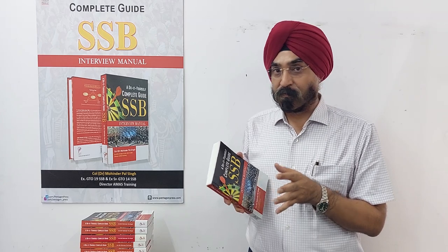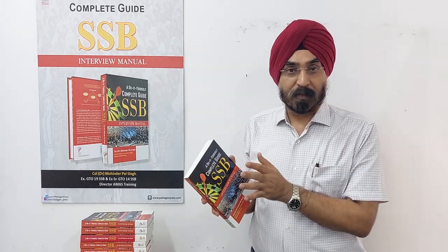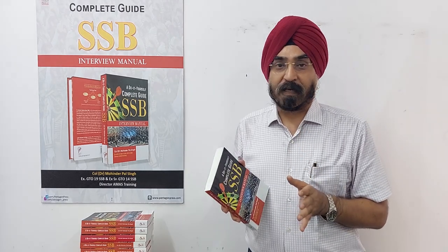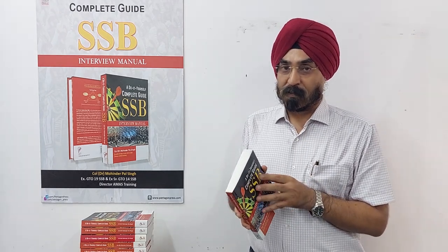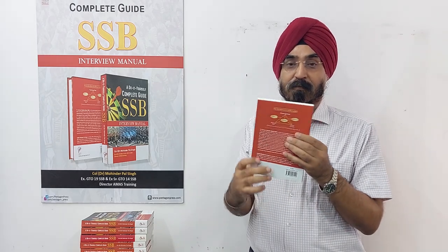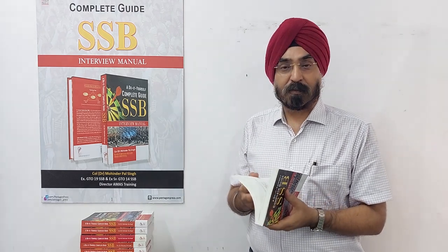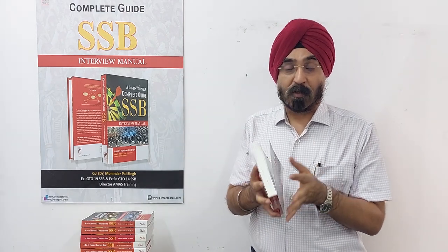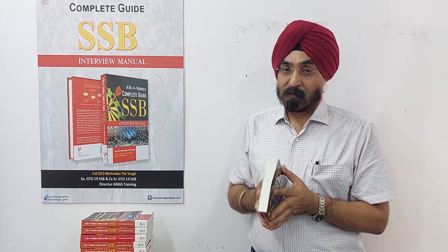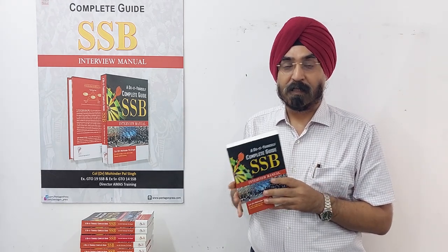If you read this book from start to end, you will not miss out on any aspect that SSB is looking for — that's how I've made the book. It has been published by Pentagon Press, one of the leading publishers of defense books in our country, and is printed on very good paper.